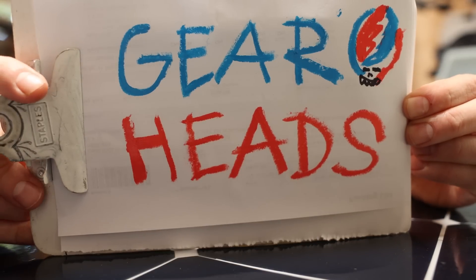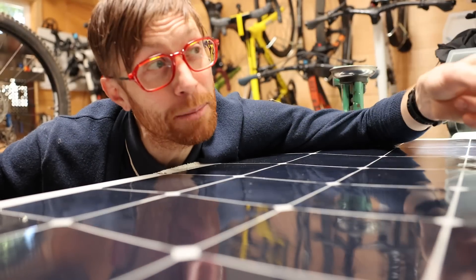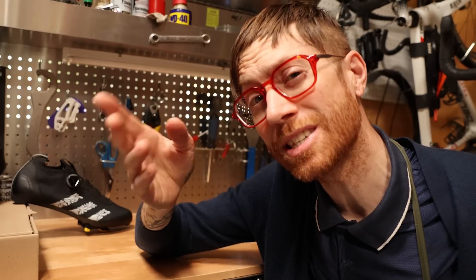They're called Gearheads and they know everything that you don't about the bike that you want to build and the parts that you want to put on it. It's like a concierge service for cyclists. And believe me when I say that this is a resource that I've found helpful several times over.